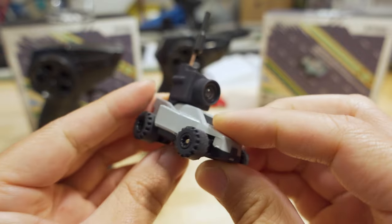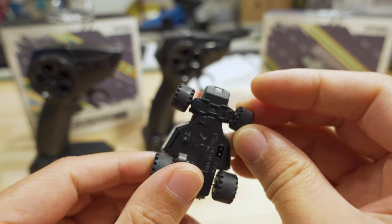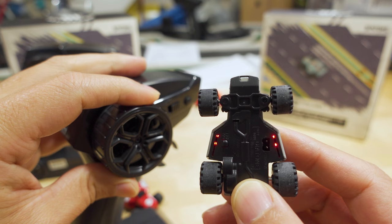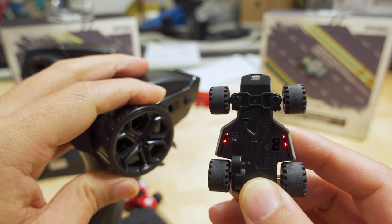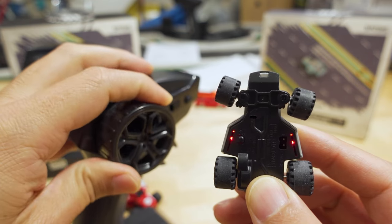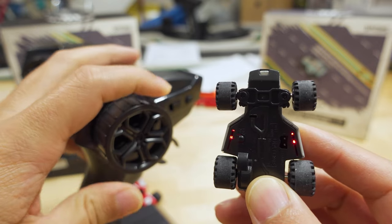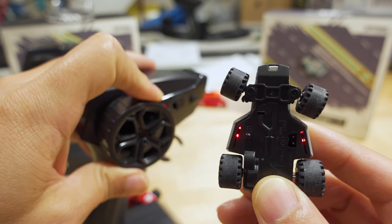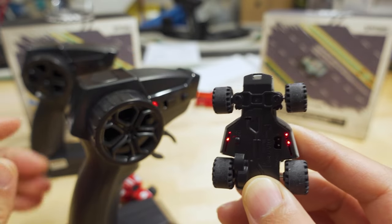There are no fancy lights you can control, like on the Turbo Racers. The steering is proportional — I'll demonstrate that here. While the steering is proportional, the precision of the controller doesn't seem to be as nice as the Turbo Racers, which I'll explain in a moment.